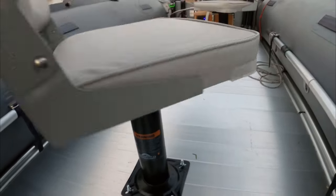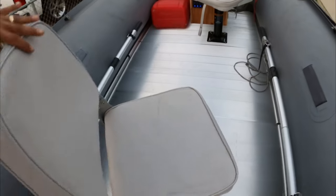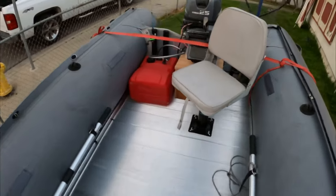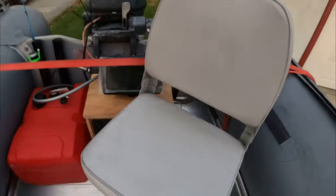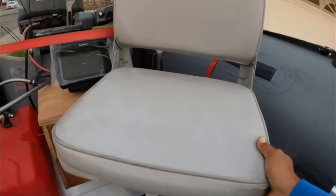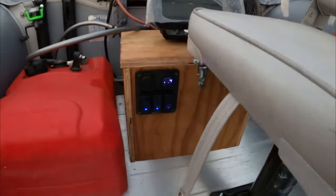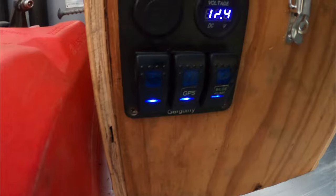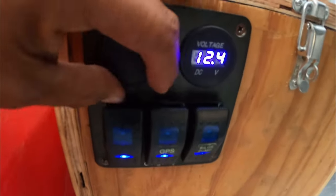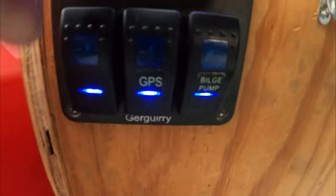And then I added this stool right here — it goes in circles. I have another one over here, the captain's chair, this one also goes in circles. And then I have the gauges: the battery meter, USB, and the pump.